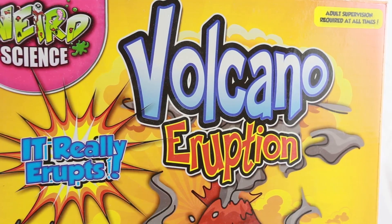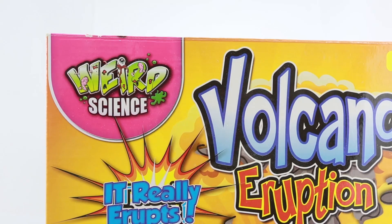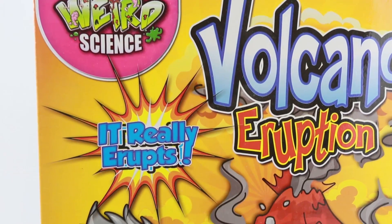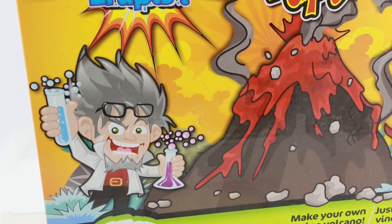Welcome back to the farm. This morning we're unboxing Volcano Eruption, which is a weird science experiment. And look, it really erupts — it says so on the box.